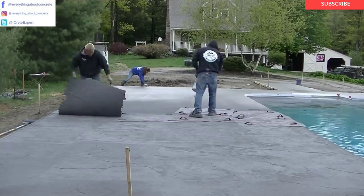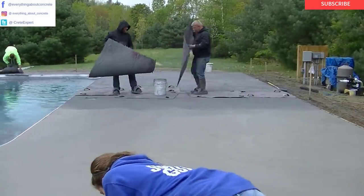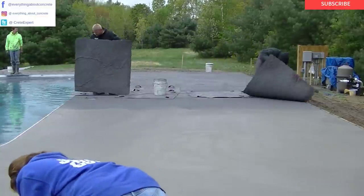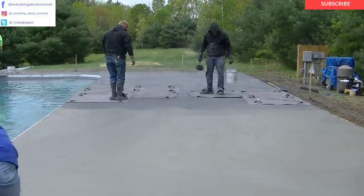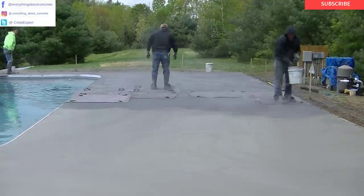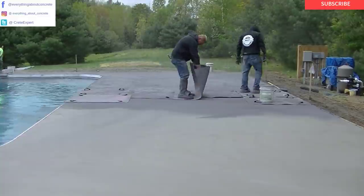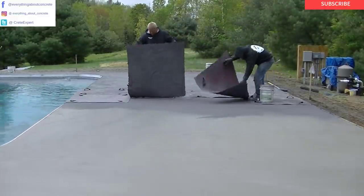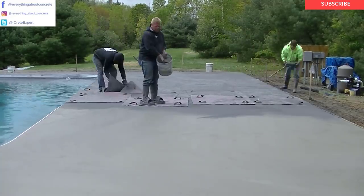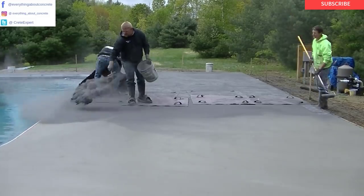If this was out in the sun we probably would have started a little bit earlier and we'd also be hustling a little faster getting it stamped. It's kind of a messy process as you can see — there's no real clean way of doing this when you're using that powdered release. That powder is so fine it just goes everywhere.